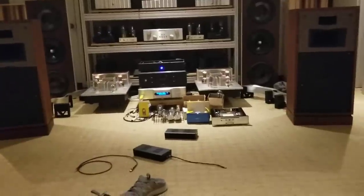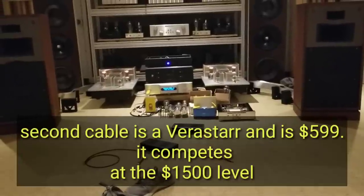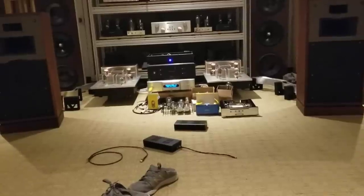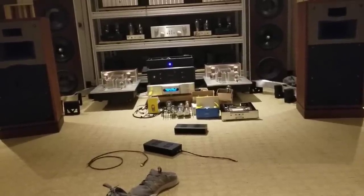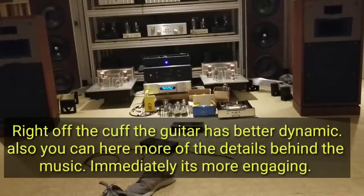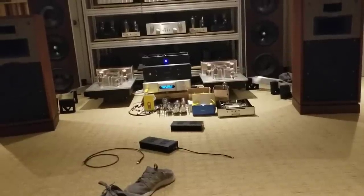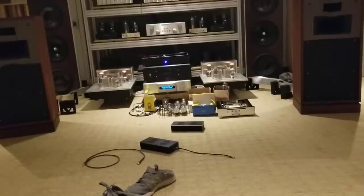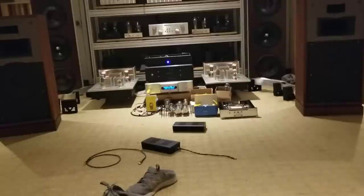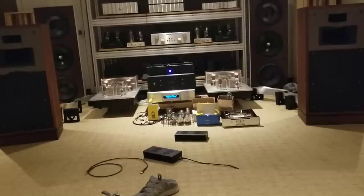Okay, so now I've not changed volume or anything. I just swapped the cable. [Music plays: "Blackbird" — Blackbirds sing in the dead of night. Take these broken wings and learn to fly all your life. You've always waited for this moment to arrive.]